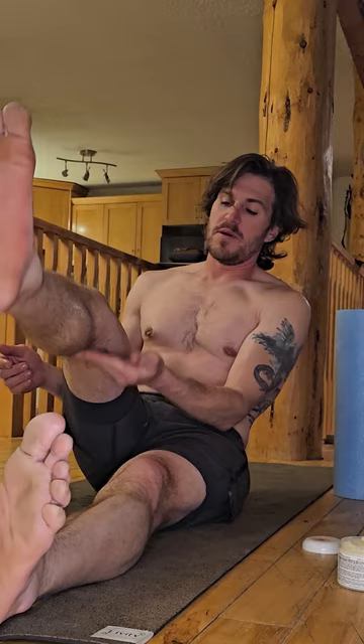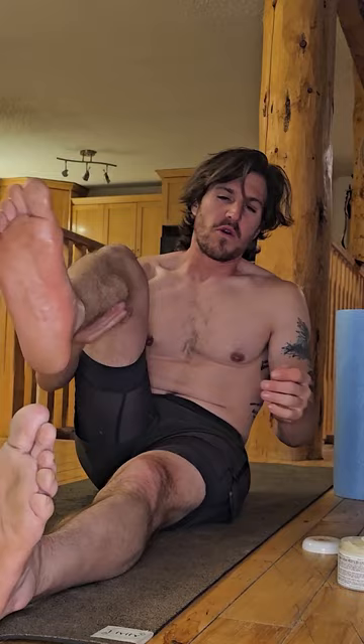I'll take it all the way up to the knee just so we get lots on there today, and that way I can work in that calf — we did a lot of elevation today so I'm feeling it for sure in the calves.